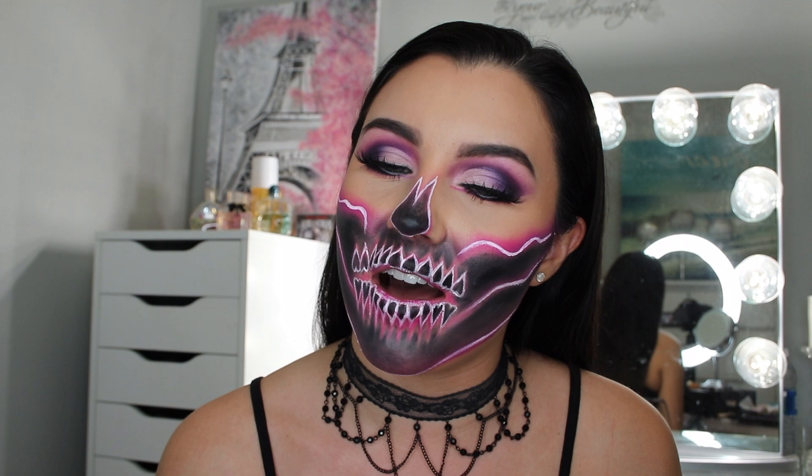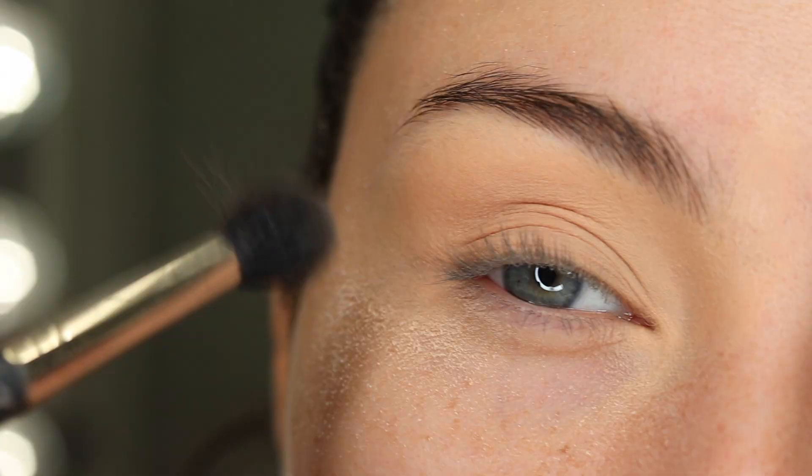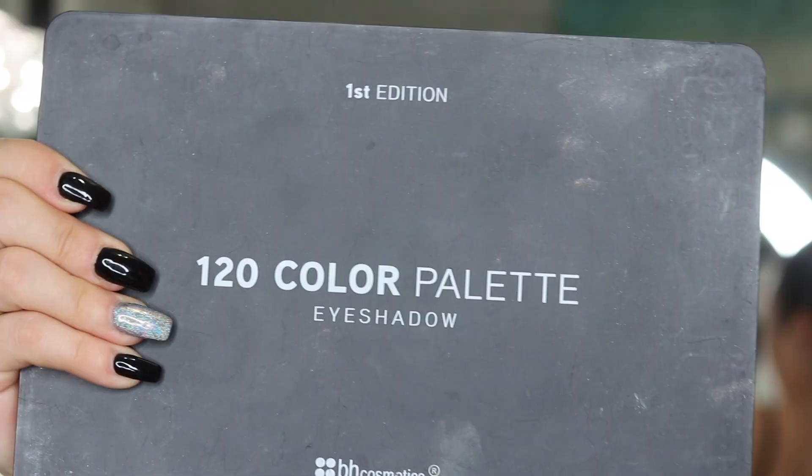Hey guys, welcome back to my channel. Today I'm going to be doing this neon skull makeup tutorial for Halloween. I was really inspired by James Charles — he did a look very similar to this but used blue instead of the pinks and purples that I used today. So if you want to see how I got this look, just keep on watching. I'm going to start working it all over the crease.